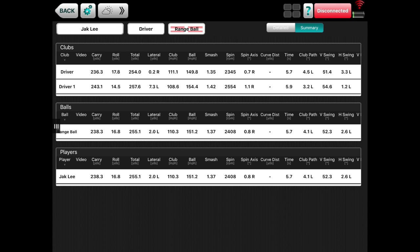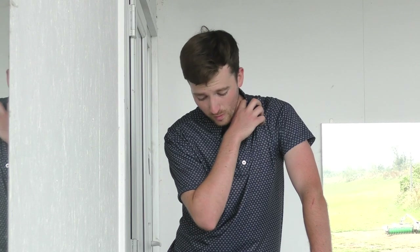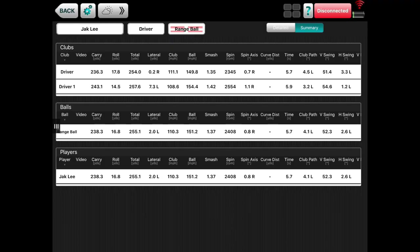Driver two, the XR Speed: slightly more carry at 243, 257 total — an extra three yards. Laterally missed 7.3 yards to the left on average, though the dispersion is down to me as a golfer, not necessarily the club. Club head speed was down a little at 108, however we did see higher ball speeds, suggesting either my strikes were a little more off-center with the X Series, or the face is doing more work in the XR Speed. Spin rates pretty similar — both very good, around 2300 and 2500 RPM respectively.